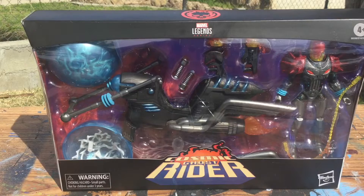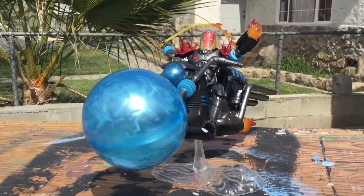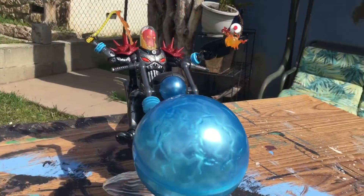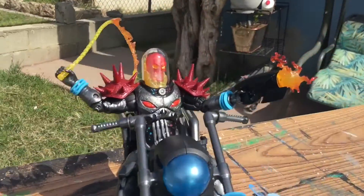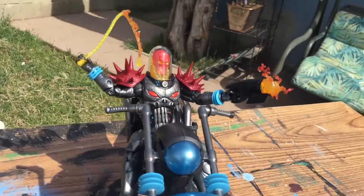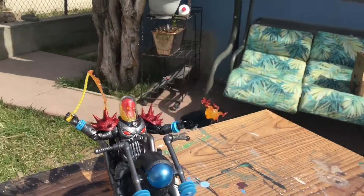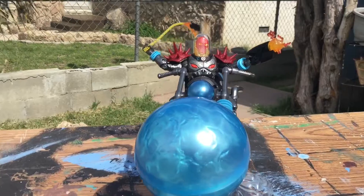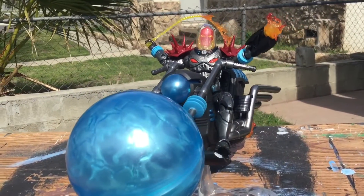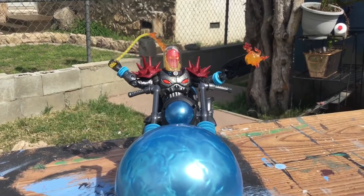Here we go, opening this — it's gonna be a real pleasure to show you guys this one. And here he is out of the box! Doesn't he look badass? Look at all that detail, literally so cool. Get that close-up — the gun, the cycle. Doesn't that look badass? Now let's get a closer look at Cosmic Ghost Rider's items.